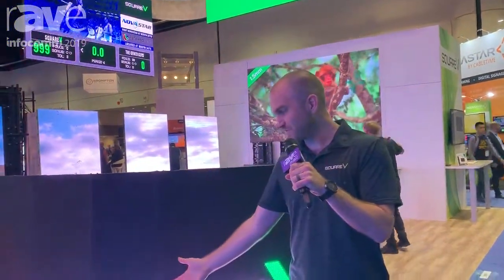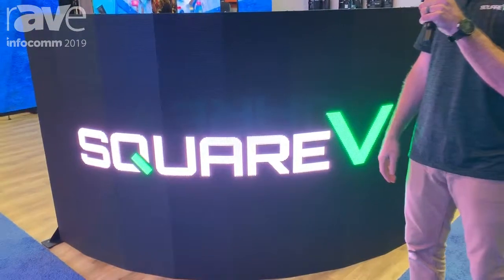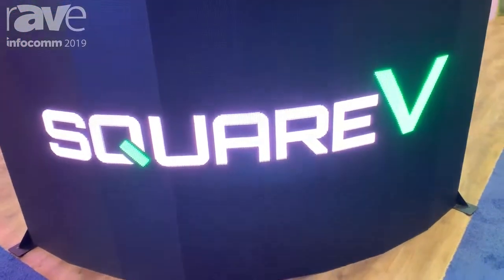Hi, I'm Mike with Square V LED Video Products, and today I'm just going to show you a couple of our new products. First, I'm going to show you the V-Curve. This is our curved panel, 5.2 millimeter outdoor, so it's weather resistant.